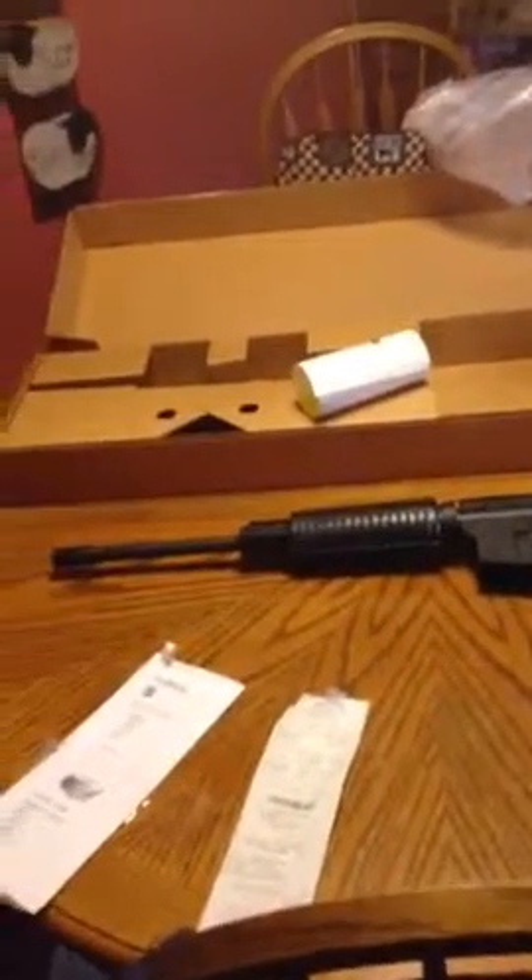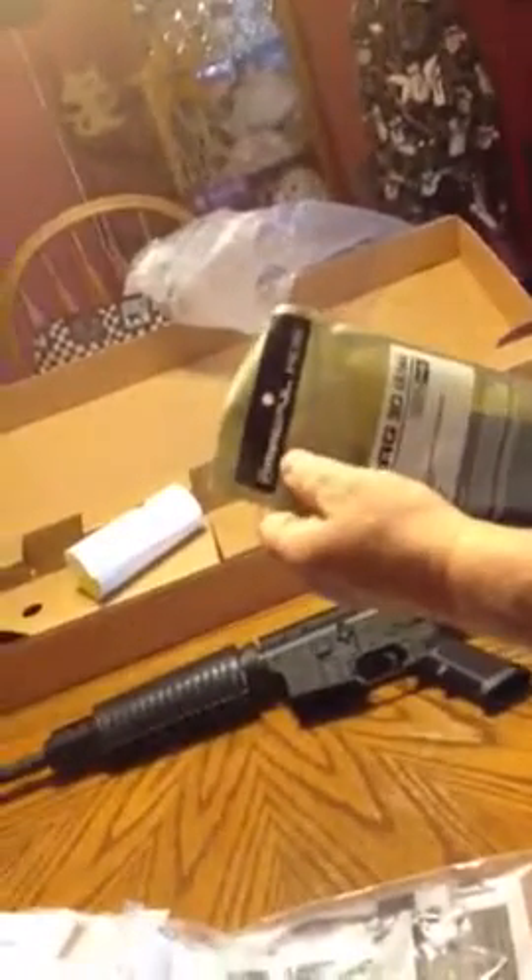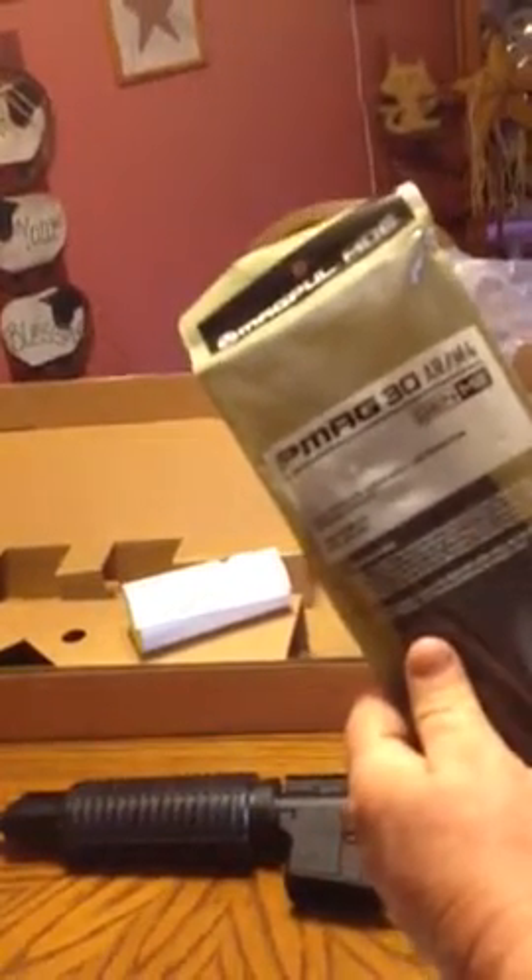They came today in the mail. That's the magazine right there. Get close up — it's that 30-round clip.